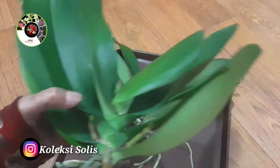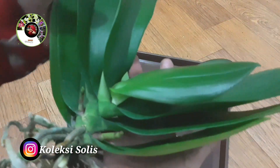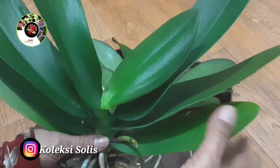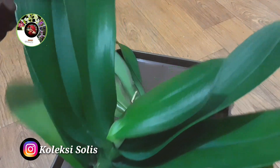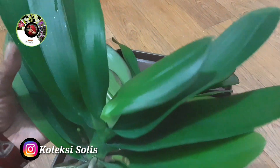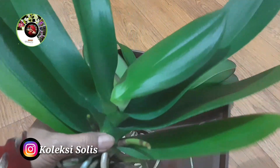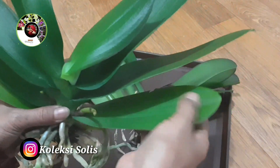Yang banyak disukai oleh peminat anggrek pemula adalah anggrek bulan, karena bentuk dan warna bunganya sangat memukau dan cantik. Apalagi kalau anggrek bulan hibrida, bunganya besar-besar. Untuk anggrek bulan premium double spike ini, akan kita tanam dengan sistem konvensional seperti pada umumnya.